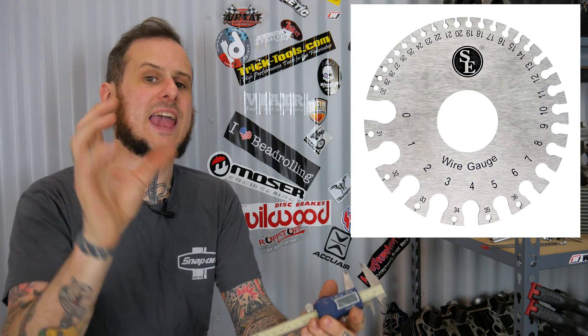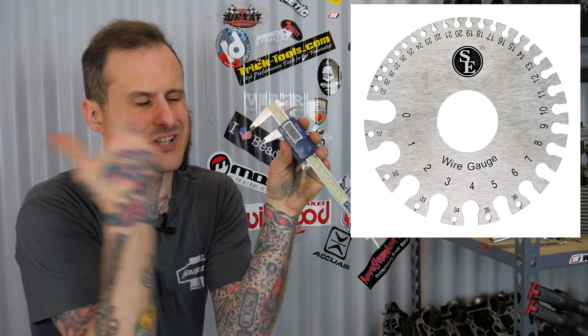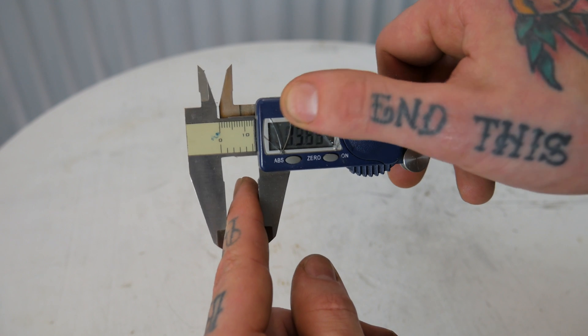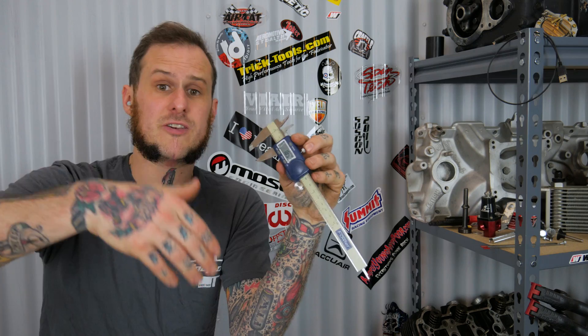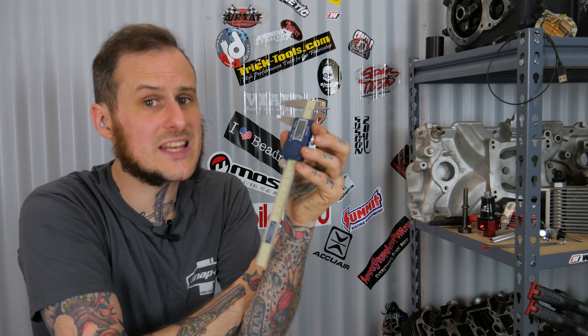Sure, there are quick handy sheet metal gauges for that purpose, but I like having this around because it's a much more versatile tool overall. Most of these digital calipers can be switched between inches and millimeters, so if you have measurements in metric or you're not in the US and use the metric system, these things can still be really handy for you.